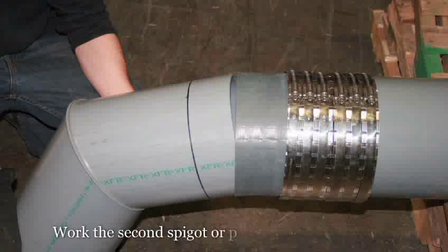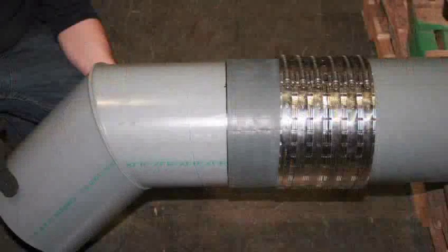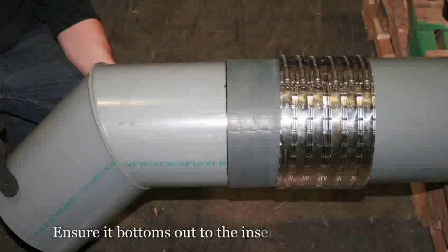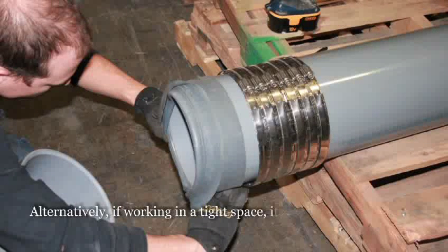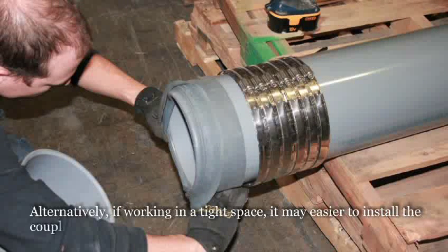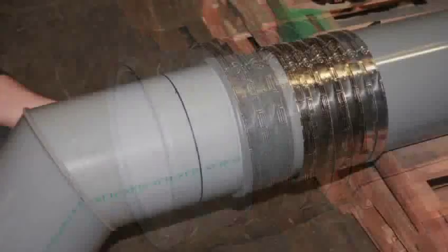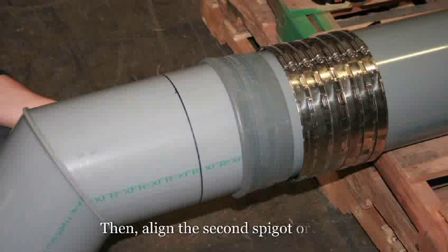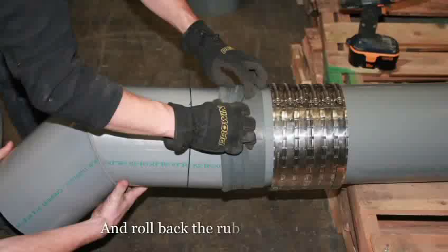Then align the second spigot or pipe into the coupling, ensuring it bottoms out to the insertion line drawn earlier. Alternatively, if working in a tight space, it may be easier to install the coupling by rolling the rubber sleeve back onto itself. Then align the second spigot or pipe and roll back the rubber sleeve.